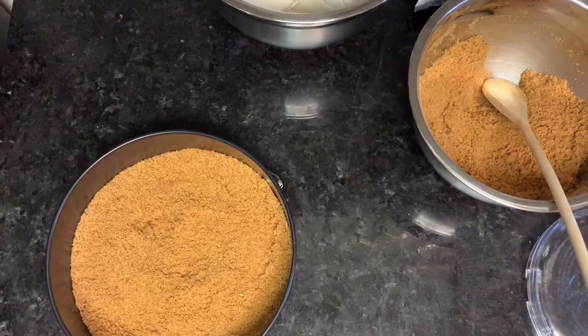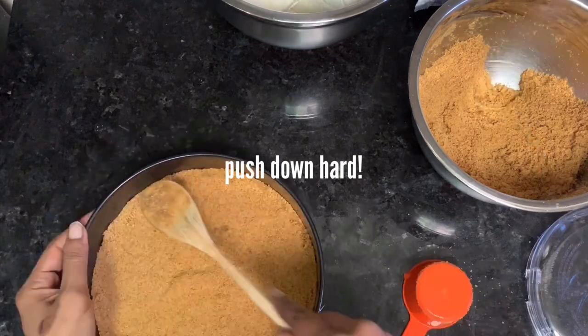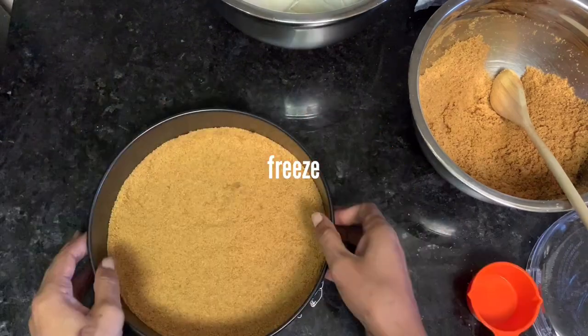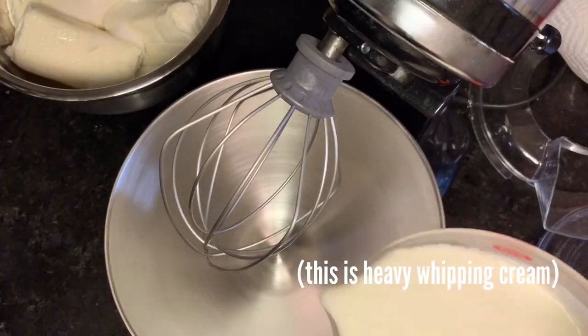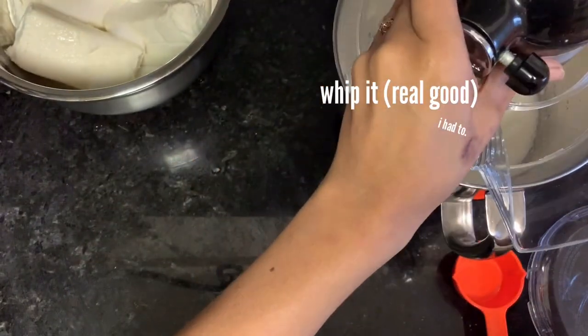Make your bottom crust by taking half of the crust mixture and pressing it into the bottom of a nine-inch springform pan. Seal it in there, pack it in there really well. If you don't pack it, it's just going to crumble when you try to cut it later.